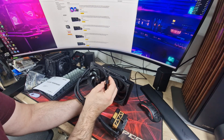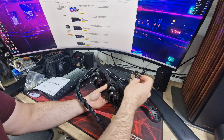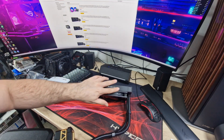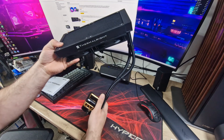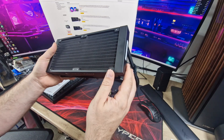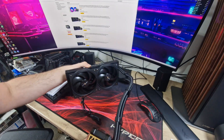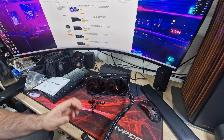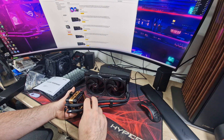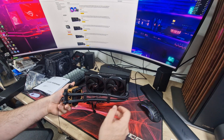PWM fans — no RGB cables to mess around with, which I'm actually grateful for this time. There's a PWM splitter for the fans so you can keep everything nice and tidy. Thermalright branding on the radiator, which is pretty standard. It's a 27mm thick radiator with pretty high fin density, and obviously you've got the ability to do push-pull if you want — you can put fans on the back as well. Pre-installed tube clips too, which I really like.